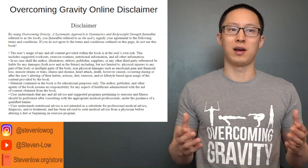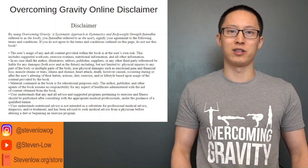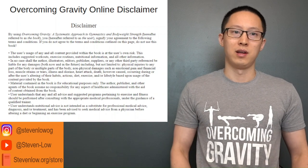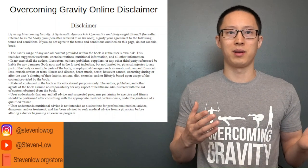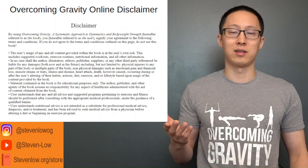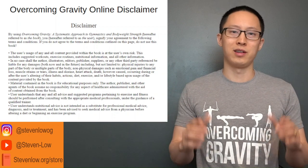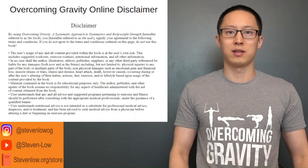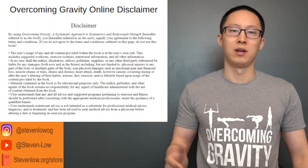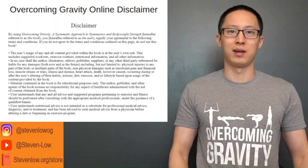Before we get started, I just want to put out a disclaimer. Mainly this series is going to be for educational purposes only. I don't know your particular situation in terms of whether you need to see a doctor, a physical therapist, or personal trainer to make sure that you're safe to begin exercise and things like nutrition. So make sure you're safe and ready to exercise, and consult the appropriate medical professionals before you begin an exercise routine.